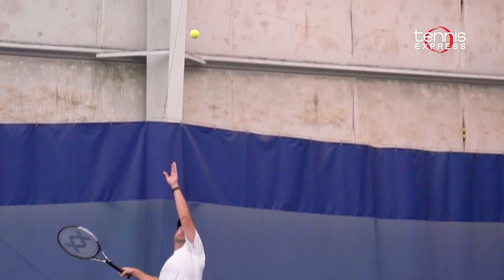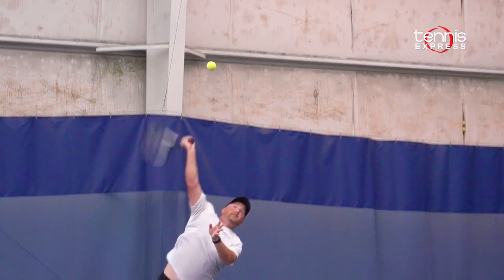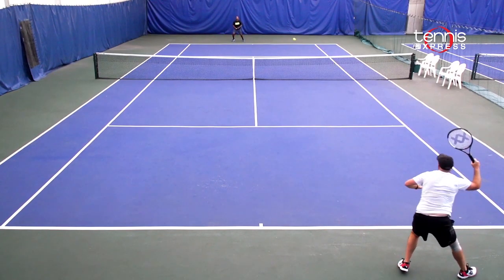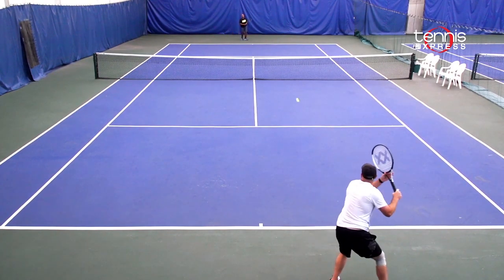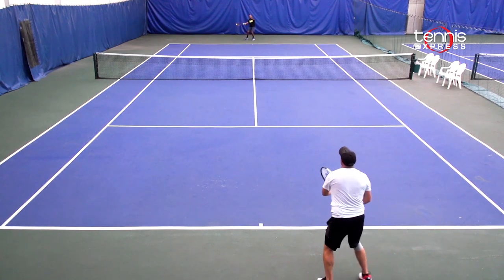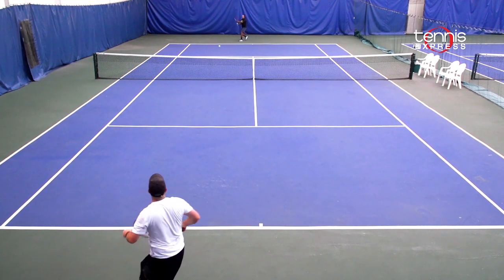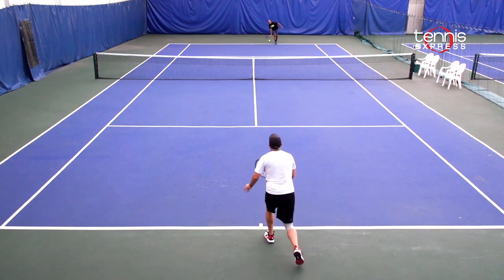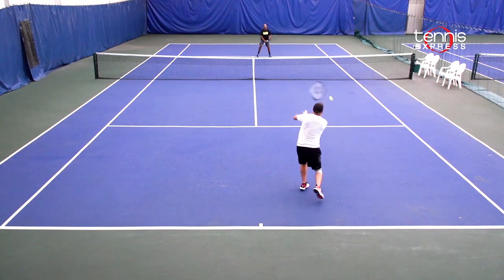I think this racket is a great choice for a player needing some extra power in a lightweight, extended frame. You're going to get a little bit more power and access to spin with a slightly larger head, and this is really noticeable especially when you're hitting looping topspin drives from behind the baseline. I also found it a pleasure to serve with. I felt like I could hit my wide serves very well in the deuce and ad court, and when I wanted to flatten the ball out up the tee, I could still have the power to spare.